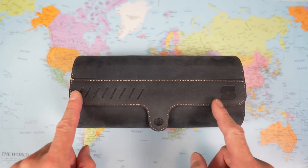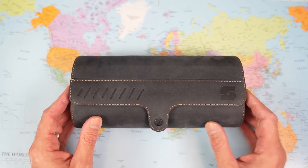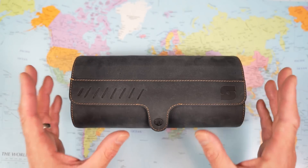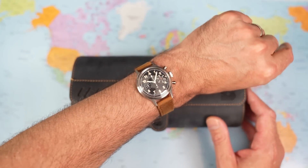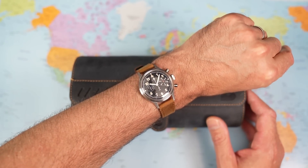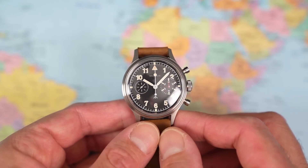Okay then, three in my Stratton watch roll and one on the wrist. What am I taking up to Cairns? I'm going to start as usual with the one on the wrist and this may shock you — hang on to your hats. It's the Mercure Big Eye Chronograph. Now when I say homage, I'm sure many of you are imagining four Rolex lookalikes and, well, you're half right.